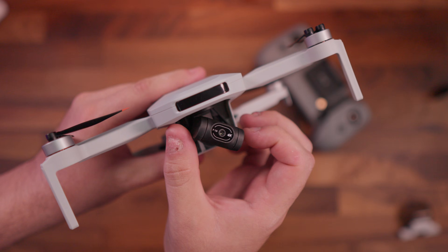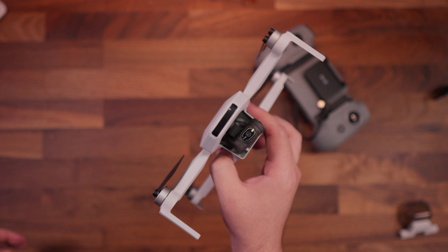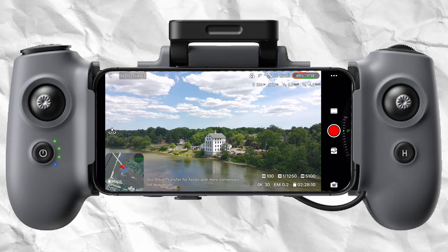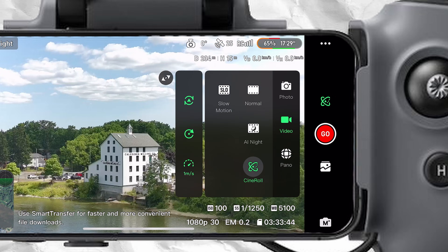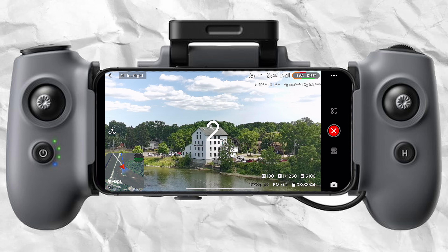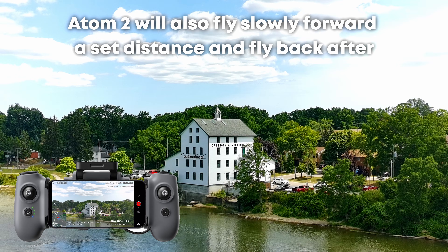Kind of. Obviously the Atom 2 doesn't have the ability to rotate its camera or rotate the drone mid-flight. So it uses its 4K camera and crops it to 1080p and internally edits the video to rotate it. Even though it's 1080p, it still looks totally fine — pretty good on social media and videos.